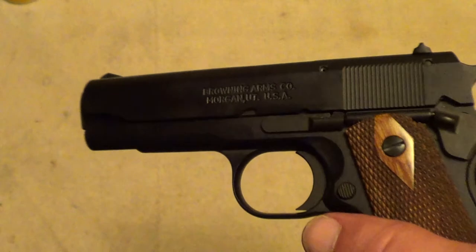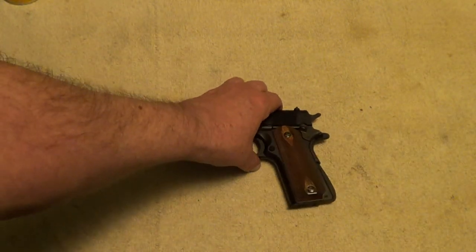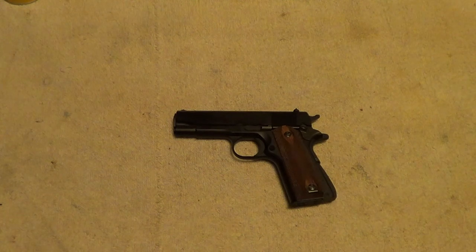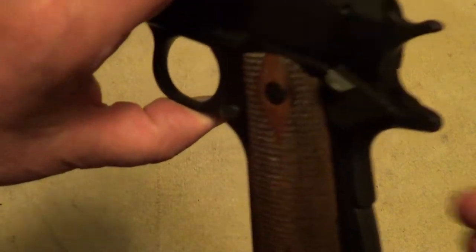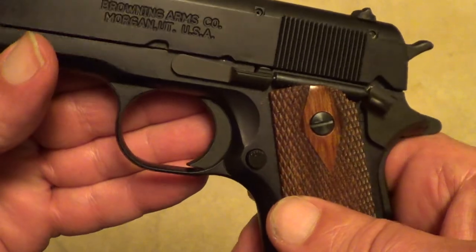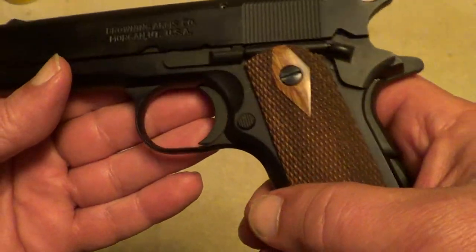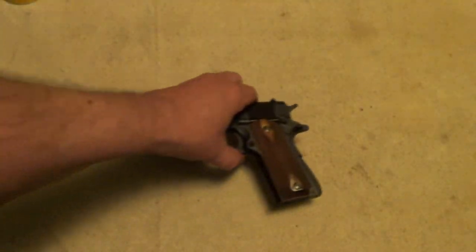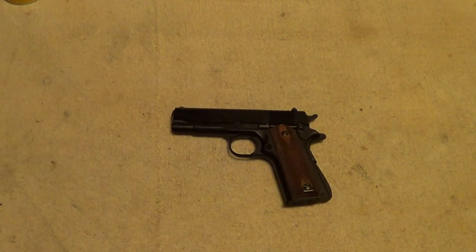If you remember the Colt 80 series .380 Government pistols, this is approximately the same size as one of those, except that it's in .22 Long Rifle instead of .380. It is very lightweight — it's all aluminum alloy, not much steel in it except for the barrel and a few of the other internal parts. It's just a nice shooting, interesting little gun.